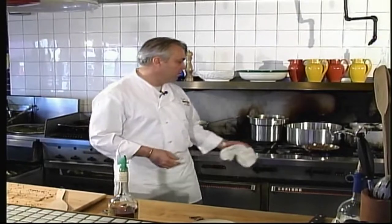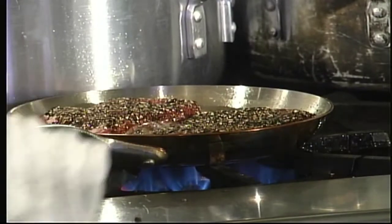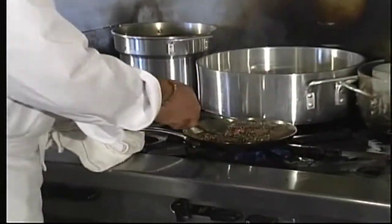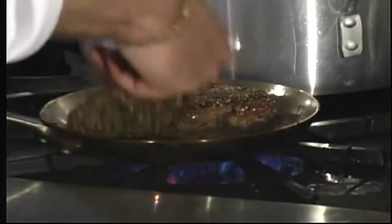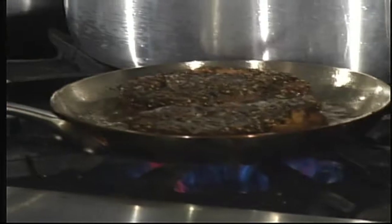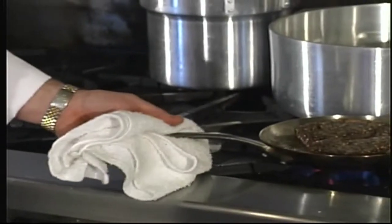We're ready to turn the meat now. We're going to have this nice and rare — I believe that's the way I like it. You can smell the peppercorns and the butter and the meat starting to caramelize.